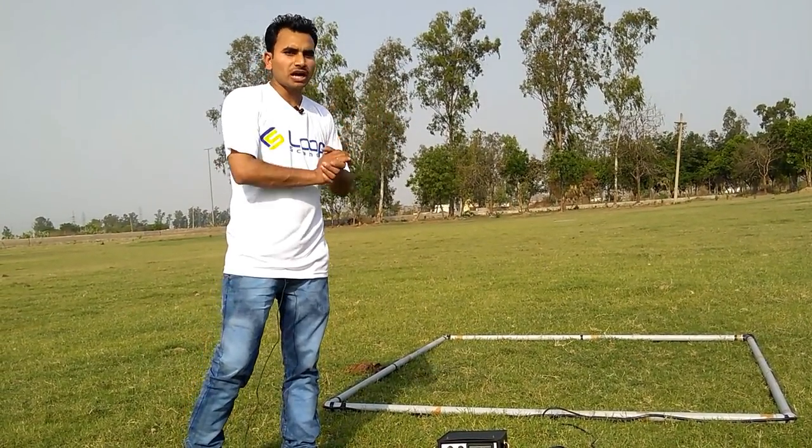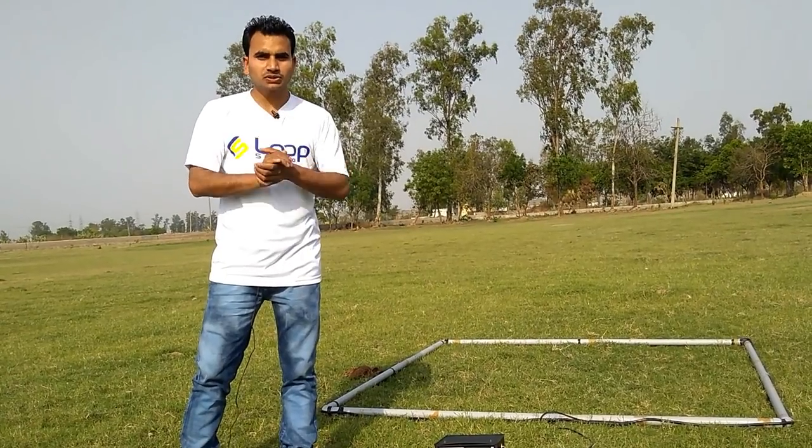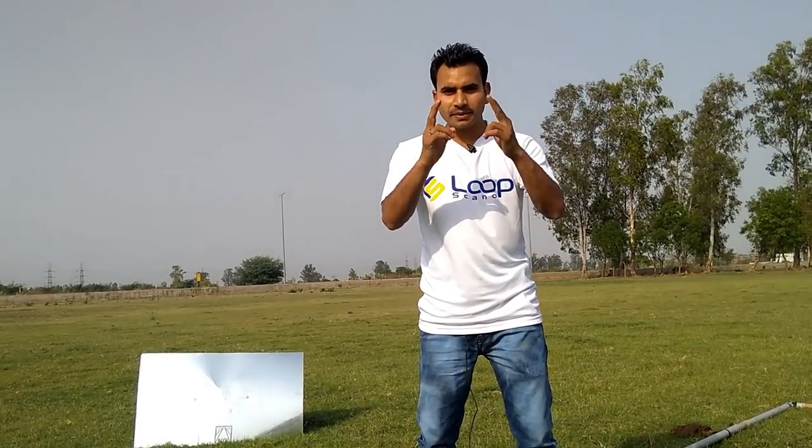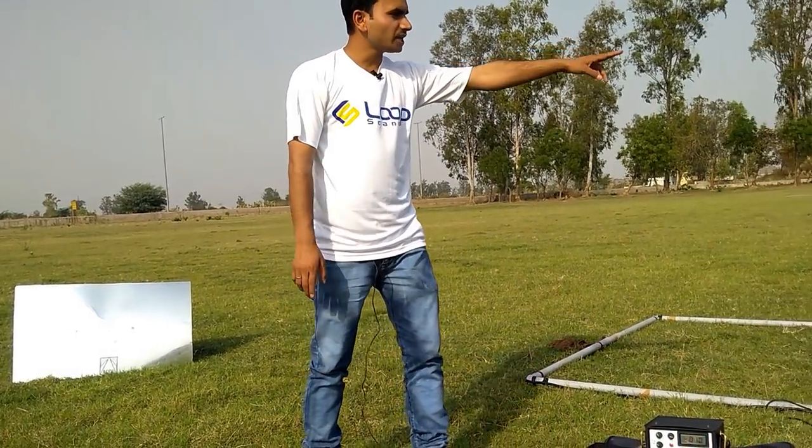Now I am going to show you how far it catches a larger metal. Friends, now let me show you how far it catches a 2x3 feet metal.